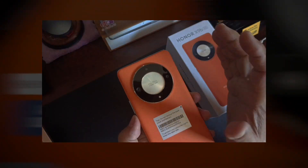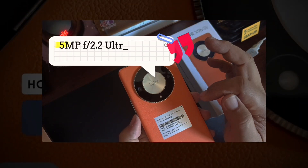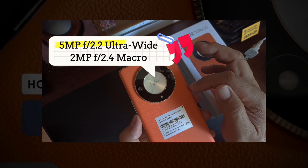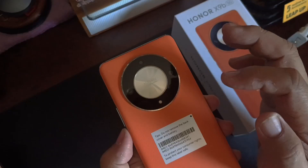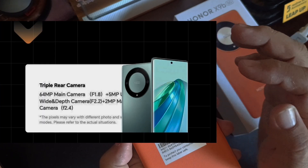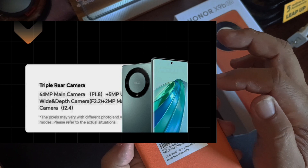The ultra-wide camera has 9 megapixels at f/2.8, and the macro camera is 2.2 megapixels at f/2.4. This is a total upgrade from last year's X9a — the X9a had only 64 megapixel, 5 megapixel, and 2 megapixel cameras.